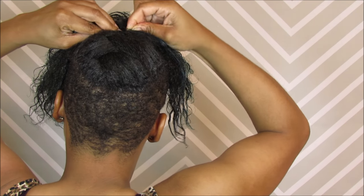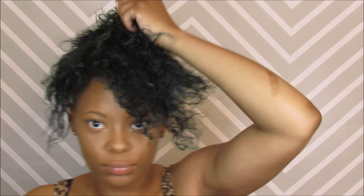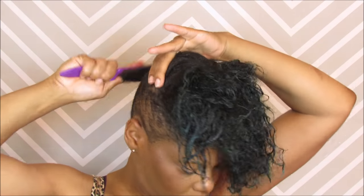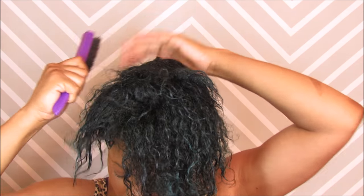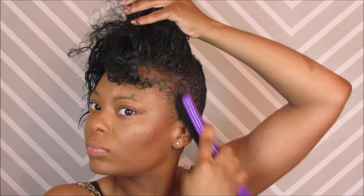Then you can take the front and style it however you want. I'll go ahead and brush my sides down, and either let the front air dry — scrunching it every now and again to help curl it — or I'll blow dry it while scrunching at the same time to help the curls form. And this is the finished product, with makeup of course. I didn't do my eyebrows — I just brushed them up and slicked them to the side. But this is the finished product.